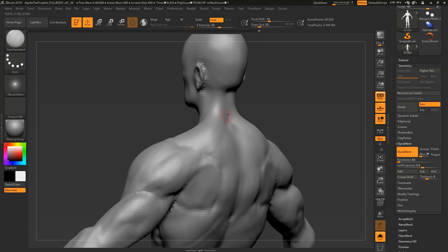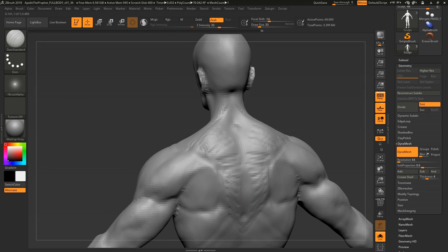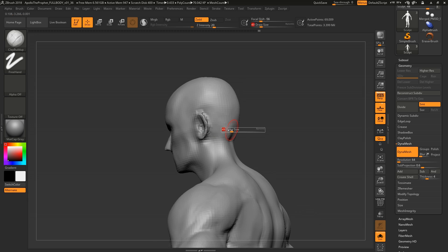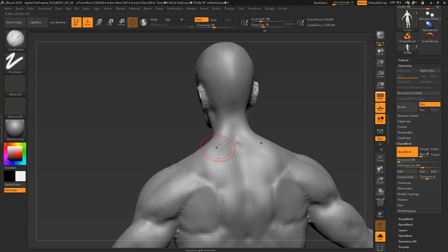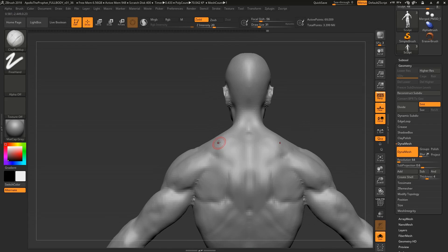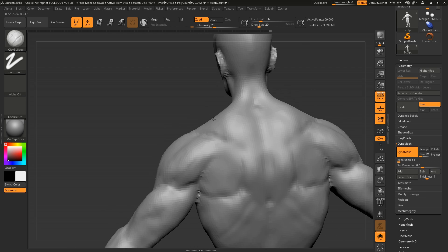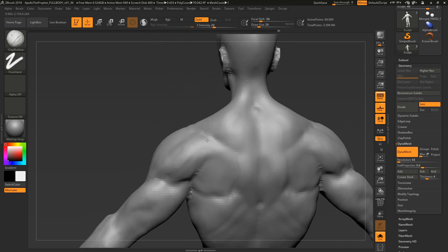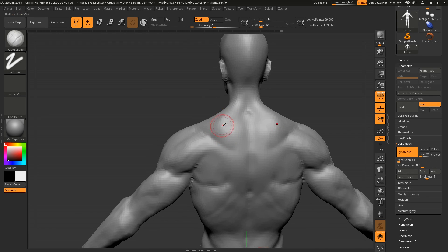I want to point out that I'm not doing this from memory at all — I have a bunch of reference on my other monitor of the delts and triceps. Reference keeps it grounded, because otherwise you run into the issue of wanting to add muscle striations. In reality, even a bodybuilder is only that shredded on competition day — with a water deficit, four or five percent body fat, and actively flexing.